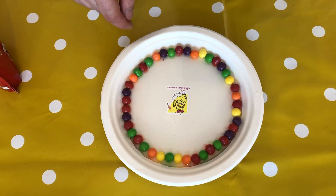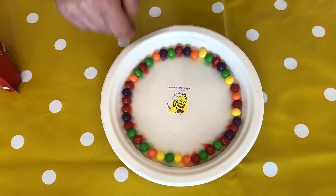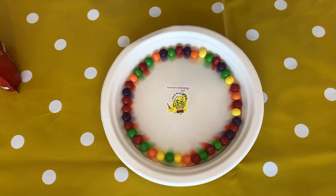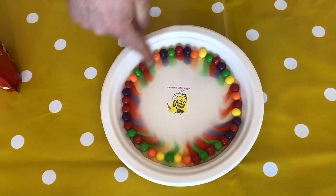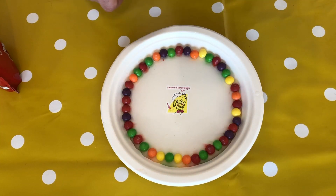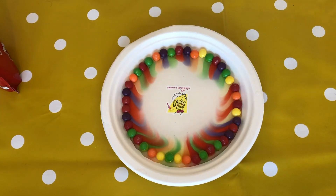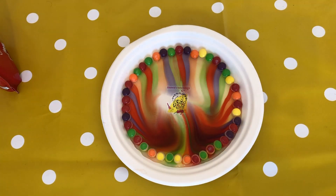As that happens, what you need to do is watch the outside of the Skittles — watch right now at the bottom. You might be able to see something happen, and this might take some time. Keep watching. What will slowly happen is all of the colours from the Skittles are slowly coming out. I might speed this up so you guys can see. What will happen is right into the middle we're going to get all the colours of our Skittles. You see that? Isn't that amazing?